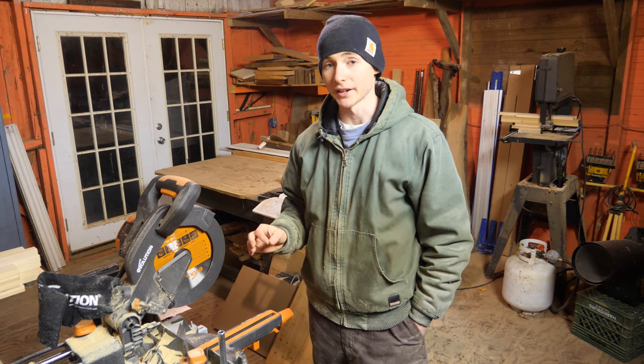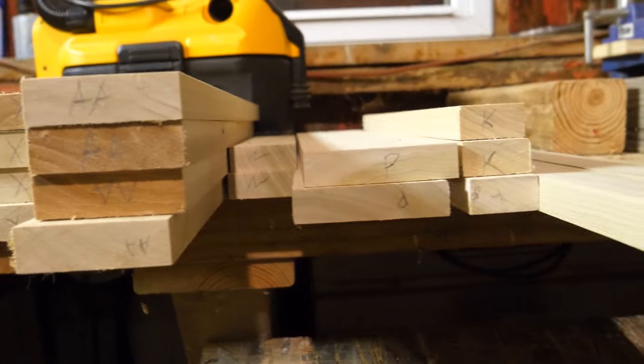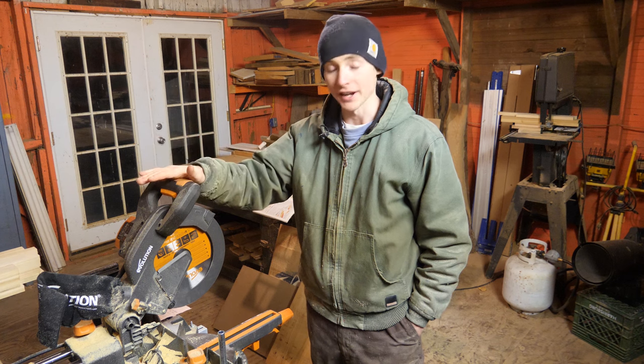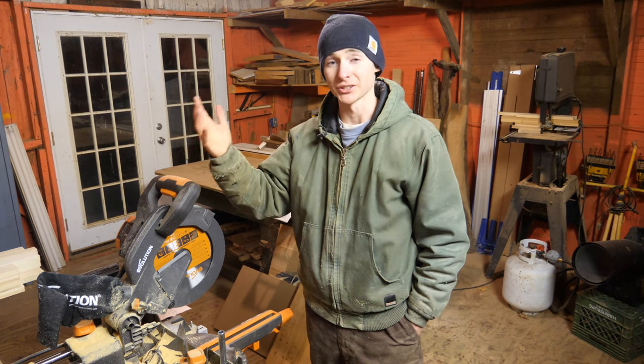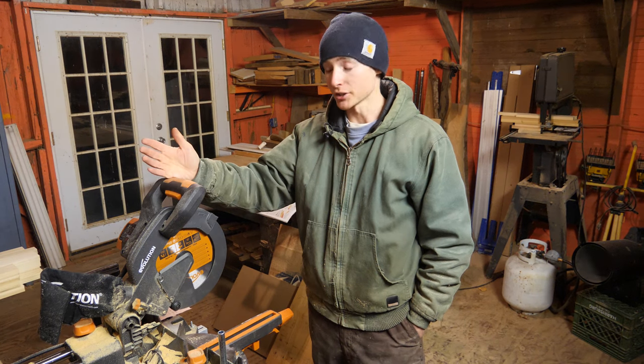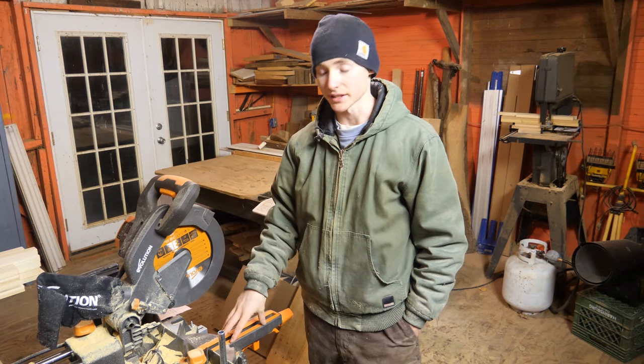I've gotten quite a bit of cutting done tonight. I have pretty much all the rough pieces I need cut out for the vanity and I can start shaping them up from here. But I think I'm at least remotely qualified to give my thoughts on this saw if that's the reason you're watching this video. So here's my honest review. Starting with the pros: it is a small footprint, it's light, it's compact.